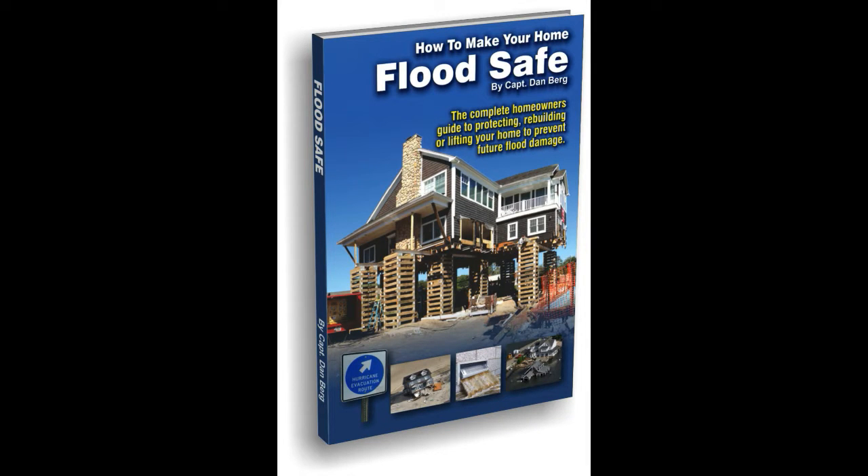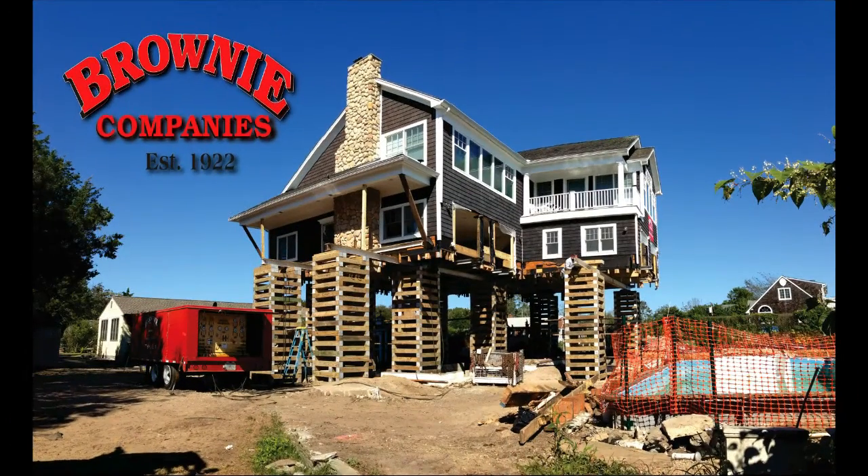Flood Safe is the complete guide showing homeowners how to keep your home safe from future floodwaters. It shows you how to keep water out, rebuild with water-resistant materials, or even raise your house to prevent future flood damage.